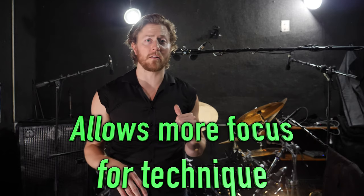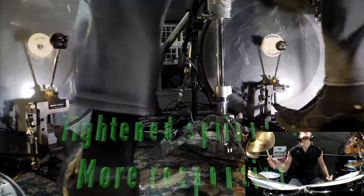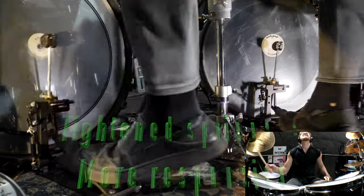With less resistance between you and the pedal, you can focus more on developing and applying your technique. If you prefer more resistance, you can supplement with higher spring tensions. With a more intense spring action, the beaters will bounce back quicker off the drum and allow you to more easily achieve higher speeds.